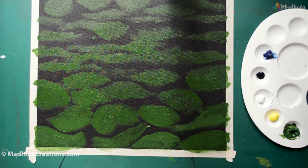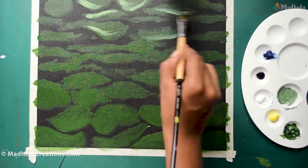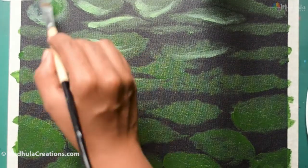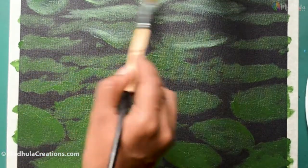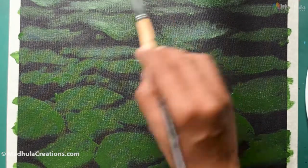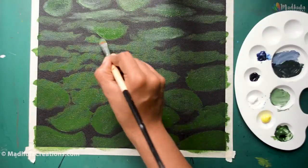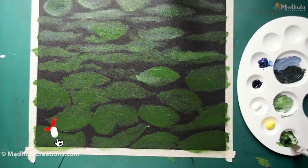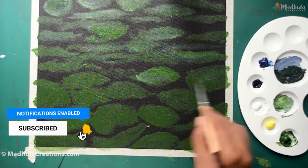Water lilies' floating leaves are often called lily pads. The water lily leaves are actually circular in shape, but since our eye angle is different — we are not seeing from the top — you can have them from a little bit oval to completely circular. Water lily leaves also have a notch at the center, so just consider all this and use circular and oval shapes for the lily leaves.